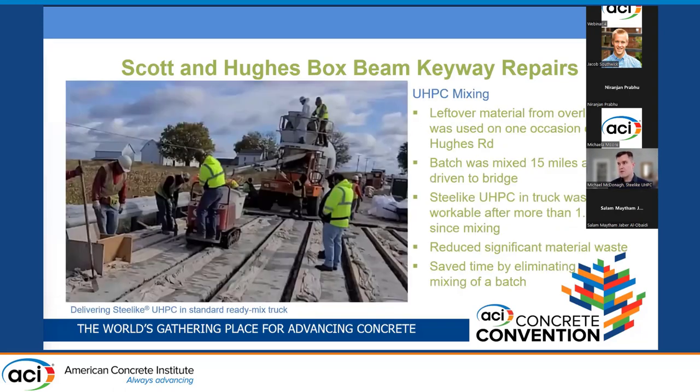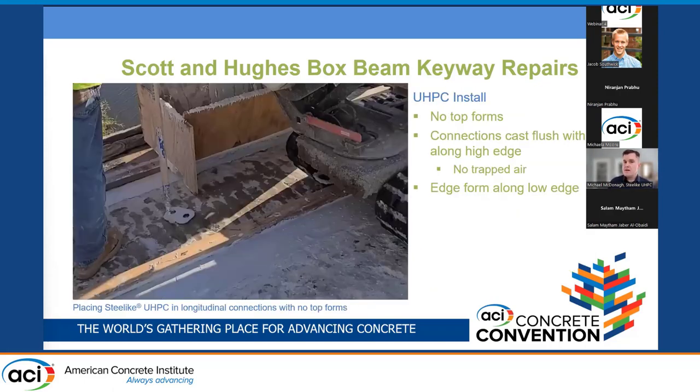A unique experience on the Scott-Hughes keyway repairs was that on one bridge there was leftover material from the overlay project. The contractor asked whether it could be used on the other bridge about 15 miles away, and Steel Like agreed. They adjusted the mix from an overlay mix to a joint fill mix, drove the truck to the new bridge, and discharged the remaining material — with the last of it coming out more than an hour and a half after mixing — reducing significant material waste, saving time, and made possible by the truck's mobility.